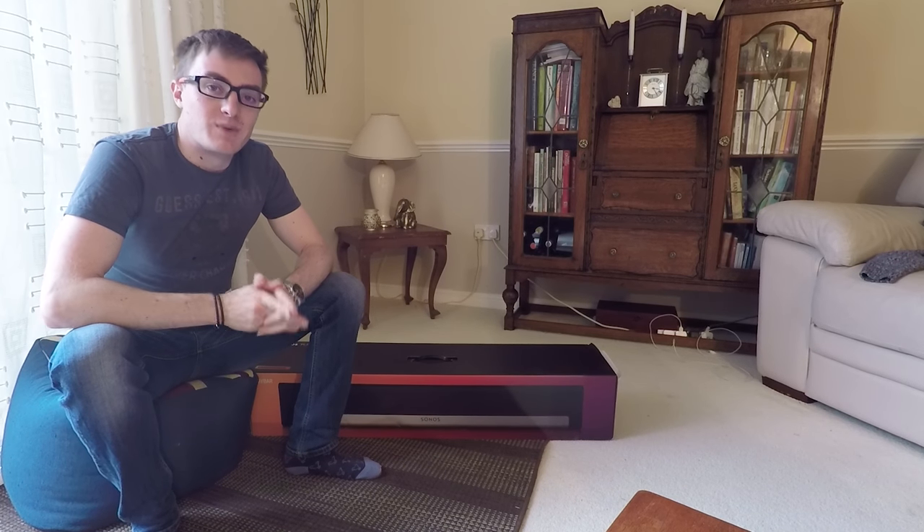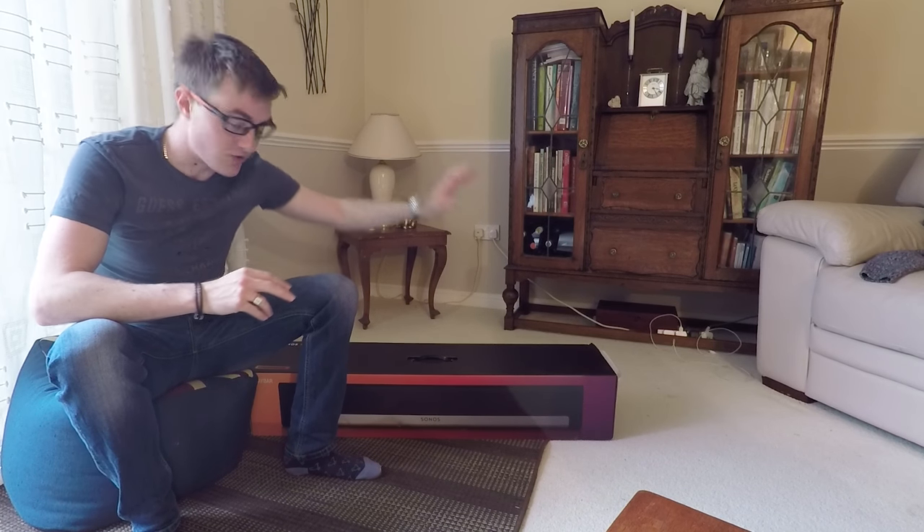Hello and welcome to another episode of JVCTR. Today we are looking at the Sonos Playbar.